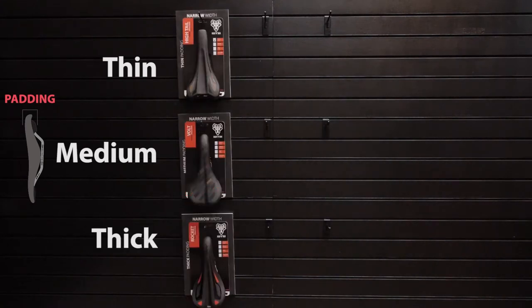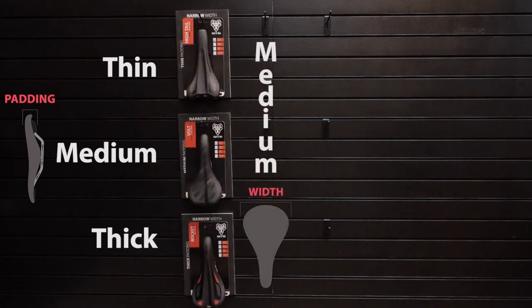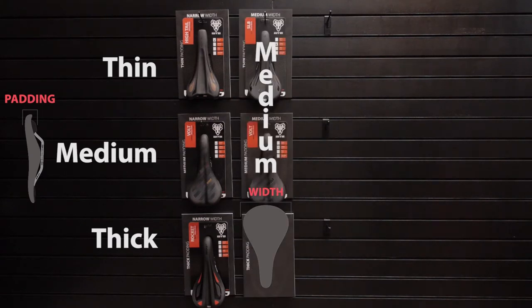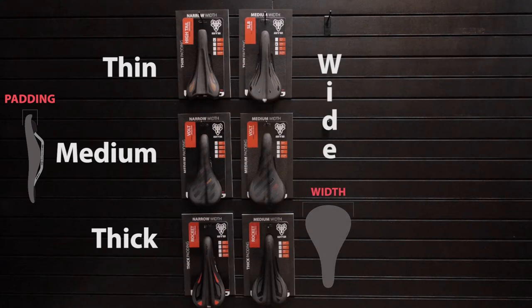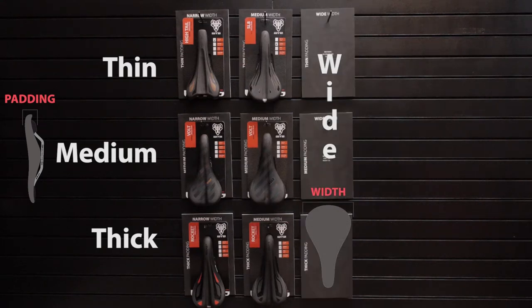In the middle, you're going to put the medium width cards — thin, medium, and thick from top to bottom. Then finally, you're going to put the wide, organized from top to bottom: thin, medium, and thick.